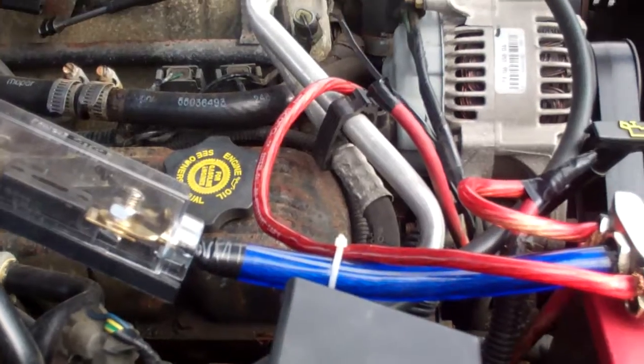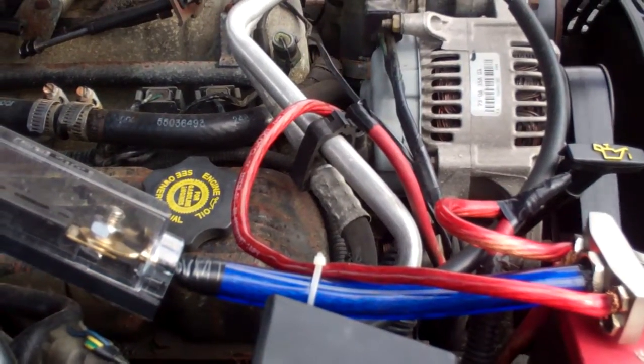Let me know what that old power wire does or something — I'm lost.